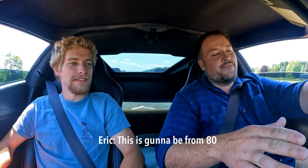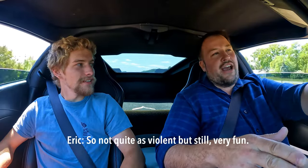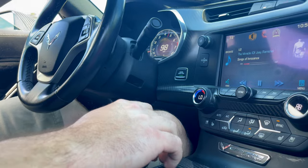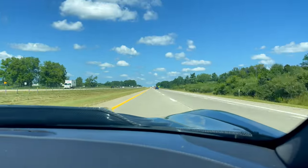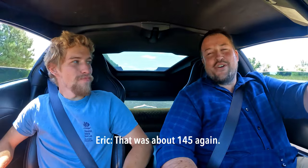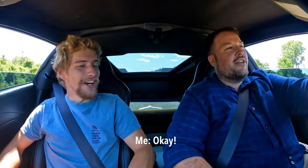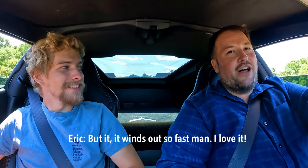The next pull is from 80 mph in fourth gear — not quite as violent but still very fun. That run also hit about 145 mph. Once the car picks up past about 100 miles an hour it hits a real sweet spot in fourth gear, and it winds out so fast.